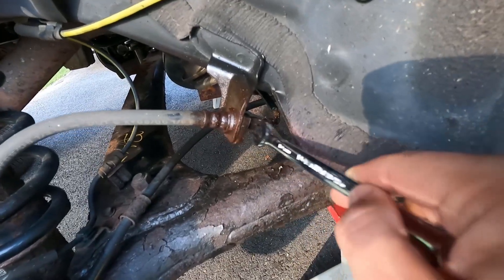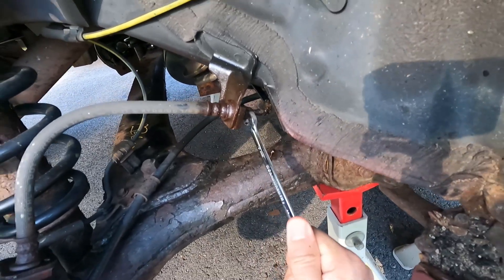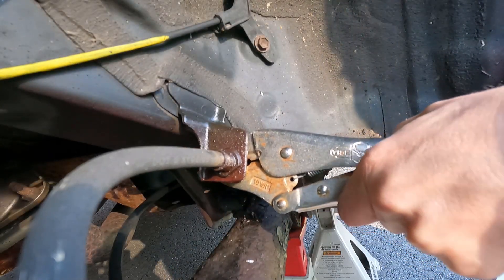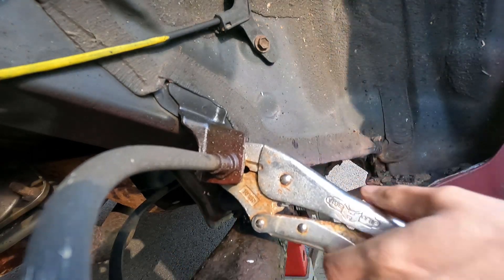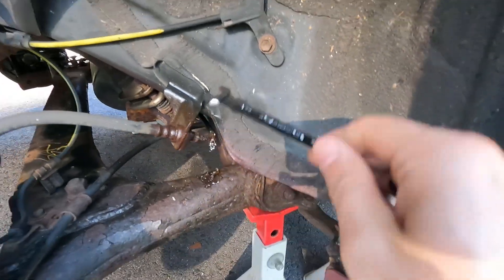As you saw, the nut just rounded over. So I think we're going to have to go for some vice grips and see if we can get it off that way. That actually broke loose — I can't believe it actually broke loose, but it did.